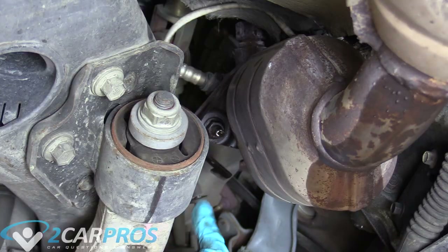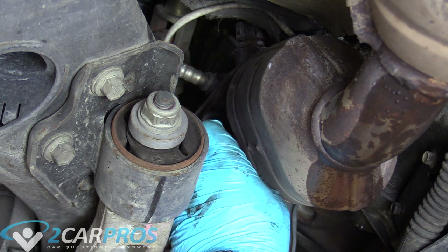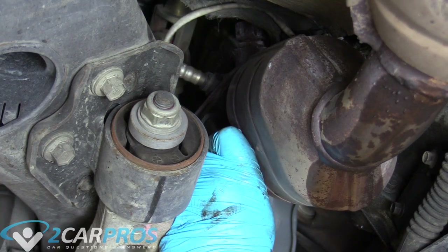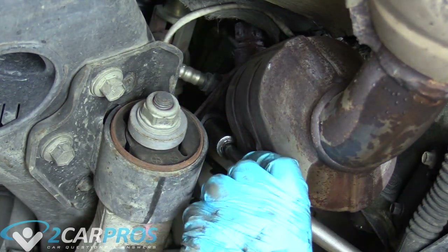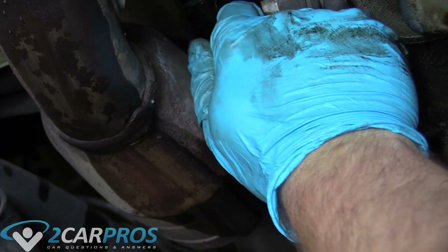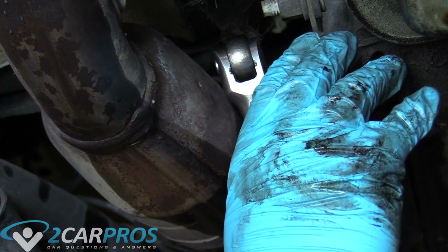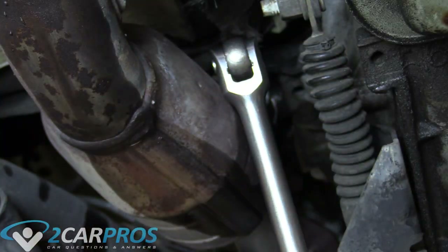Here on the flange from the exhaust manifold down to the catalytic converter portion of the exhaust, we can remove these bolts too. This is technically a nut on a stud, and I'm going to break them loose with a breaker bar first before I try the impact gun. Before you apply pressure, make sure the socket is flush on the nut so you don't round anything.